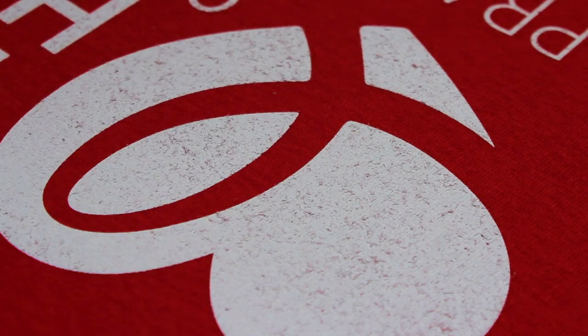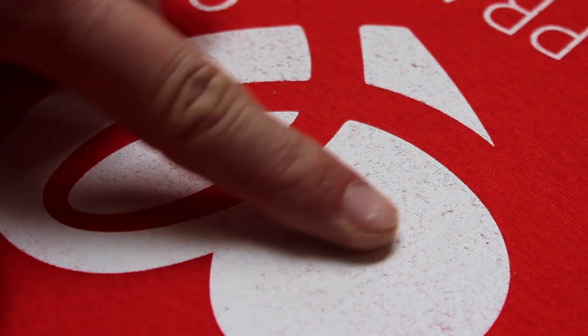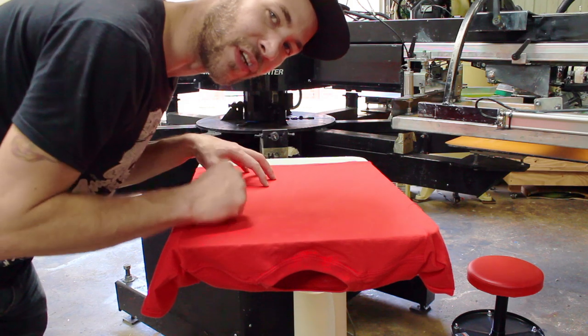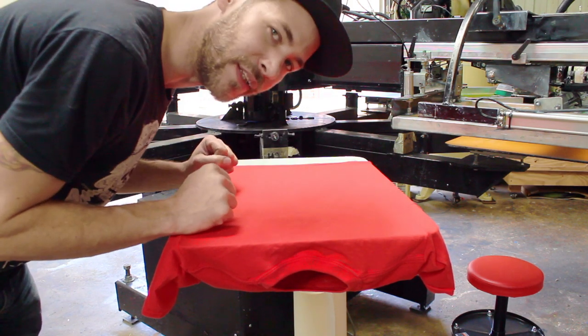Here's our test print. As you guys can see, there's plenty of fibrillation going on here. Now we're going to show you guys how this comes out using the flattening screen. We've got the back of our shirt loaded up — let's do a test print and use our flattening screen and see how well it does.